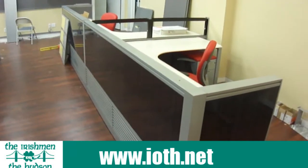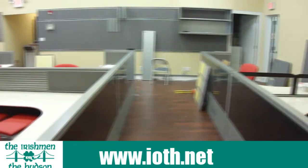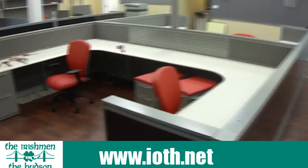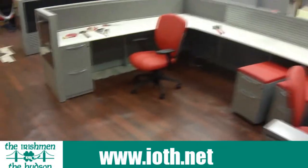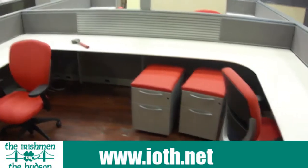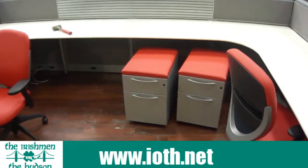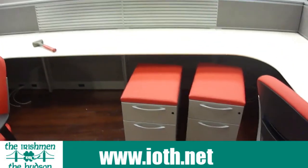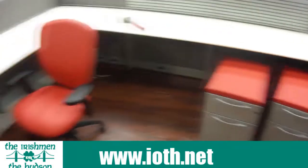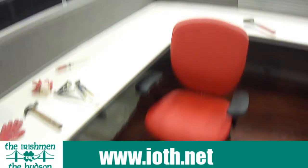Thank you for visiting. This is the Irishman on the Hudson again. This is Saturday afternoon — as you can see, we've really made a big dent. These stations are going up fast now. This station here is for people. Check out those mobile files — these can be used as file drawers and also as a seat when somebody comes up and wants to talk to you about the project they're working on. Very nice Kimball chairs, leather, beautiful orange tangerine color.